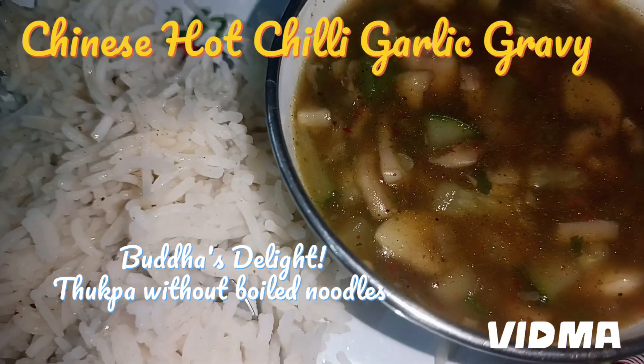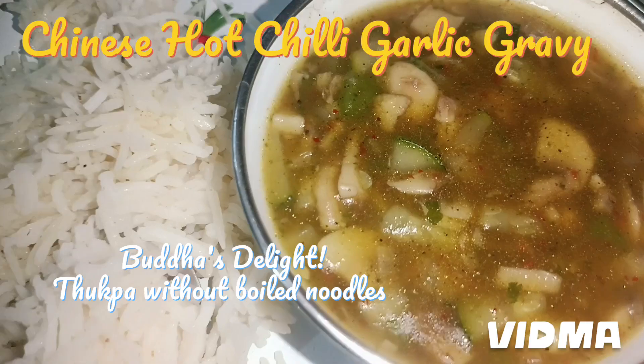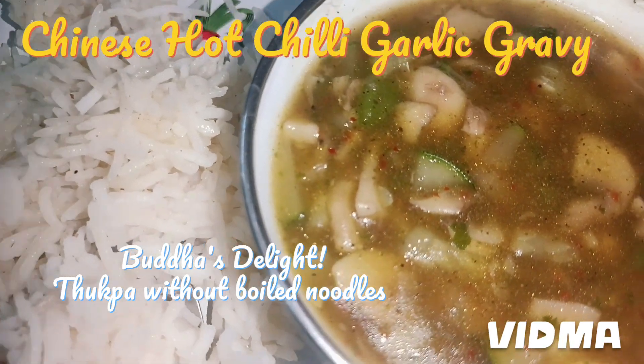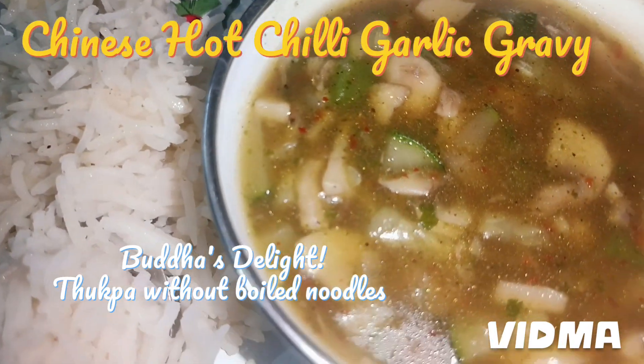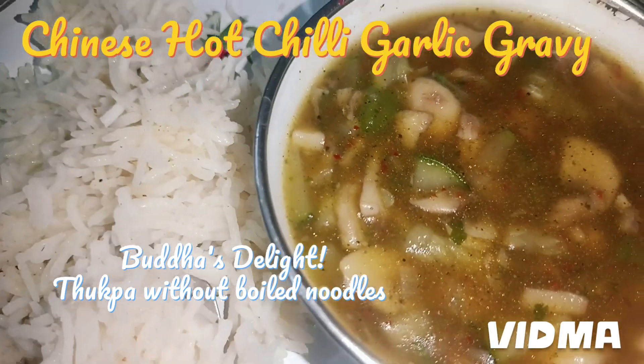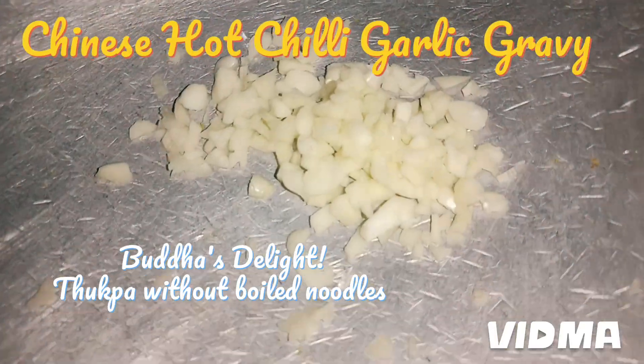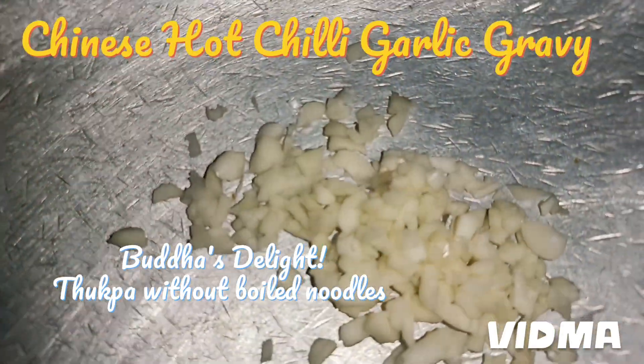Chili garlic stew — just try it, you will forget ordering in the restaurant. It is also known as Buddha's Delight. It is very, very yummy — a garlic vegetable stew.